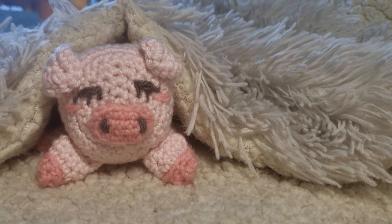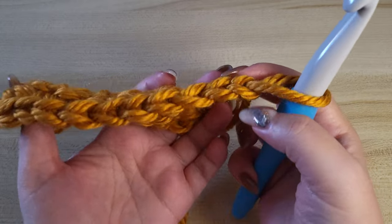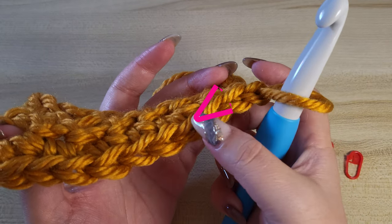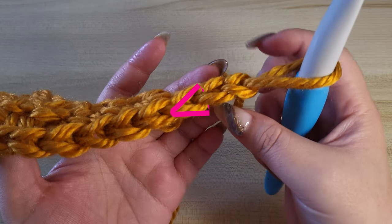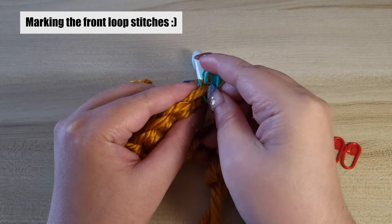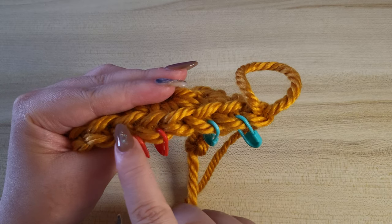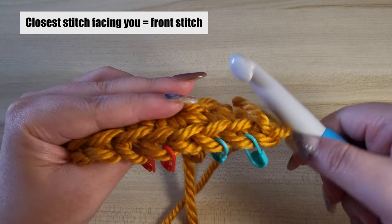So let's get to it! In crochet you usually have stitches that look like side wavy, and you can see this from the top of your work. To make it easier, I'm going to mark the stitches. To do invisible decrease, we are going to work primarily on the front loop only.